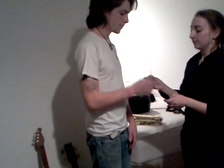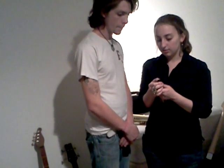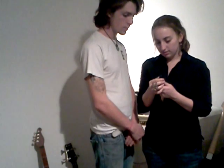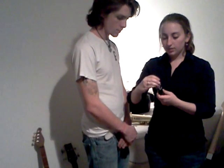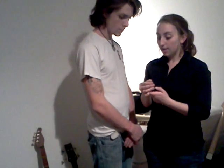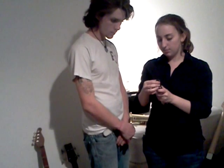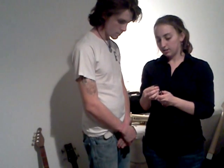Now when you put the reed on, you don't want it to be over top of the mouthpiece, and you also don't want it to be drastically underneath the black part. You want just a thin black line showing. Make sure it's completely straight up and down. Then you gently and very carefully put the ligature over it, because if you hit the top of the reed it could nick and then the reed is done. Pull your ligature down, make sure your reed is in place, and go about there.